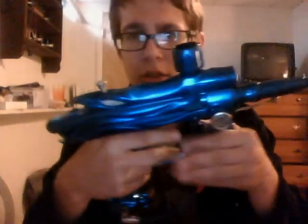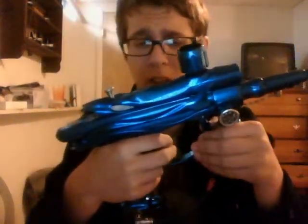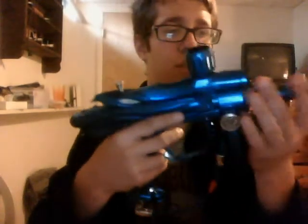Hey guys, this is Al-Slam with Level 7 here again, and I'm going to show you how to take apart the LPR on the System X Enemy. This includes the LE model also, and it includes most Intimidators, and some Intimidators if you do have the System X Enemy upgrade LPR on it.